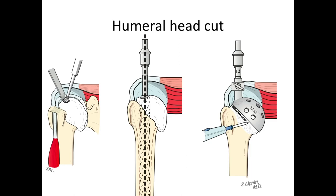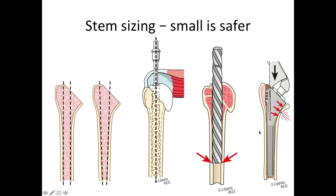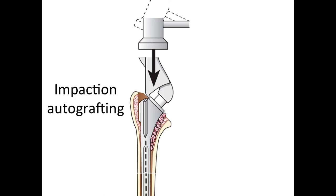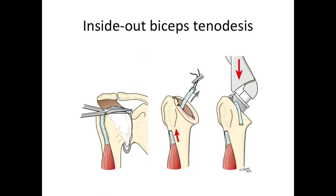We enter the humeral canal and resect the humeral head at an angle of 45 degrees with the long axis of the shaft. We're very conservative with our reaming to make sure we don't weaken the bone, and we make sure we don't oversize the implant and risk fracture. We fix the implant using impaction grafting with bone harvested from the removed humeral head. If the biceps is frayed or damaged, we perform an inside-out tenodesis, passing the biceps tendon through the humerus and trapping it with the implant as it's inserted.